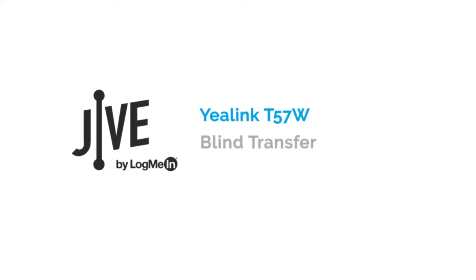I'm going to show you how to perform a blind transfer on the Yealink T57W. A blind transfer routes a call to another party without speaking to them first. The original call is then ended and no confirmation is made to determine whether the transfer call is answered or if the number is busy.